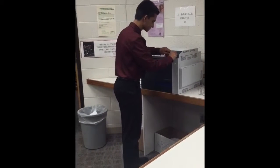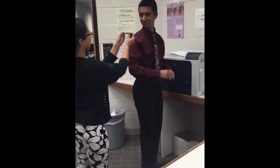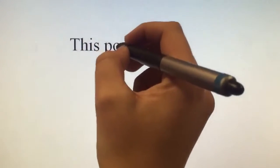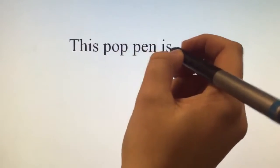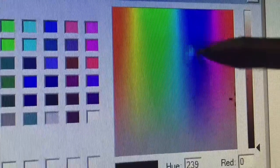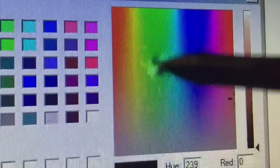Well, I've got the solution for you. Introducing the new Pop Pen! This stylish universal smart pen is absolutely pop it. The Pop Pen also acts as a medium for all your favorite colors.